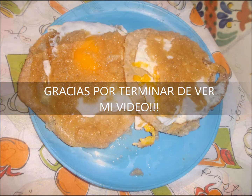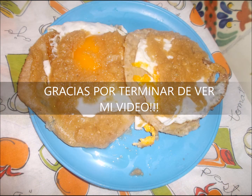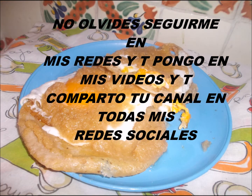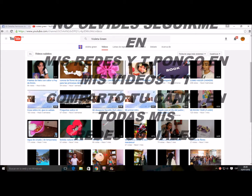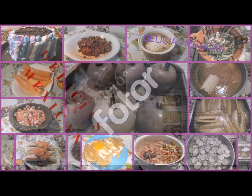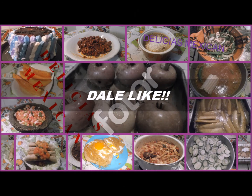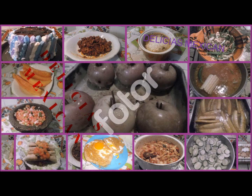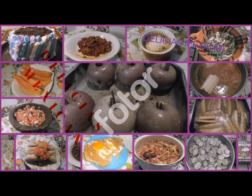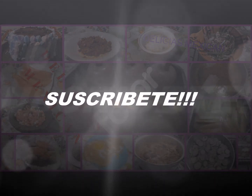Gracias por terminar de ver mi video. No te olvides de visitar a mi amiga Violet Green en su canal. Gracias por mandar tu mensaje. Dale like, comparte, y sobre todo, suscríbete.